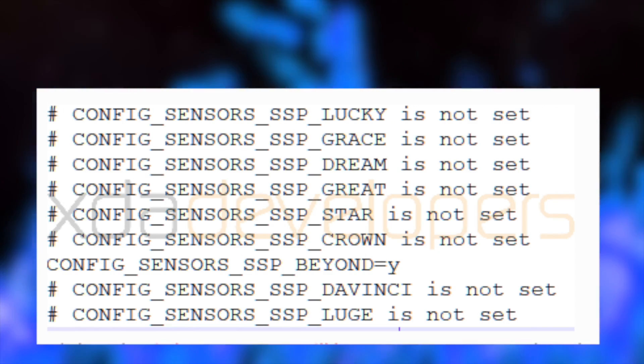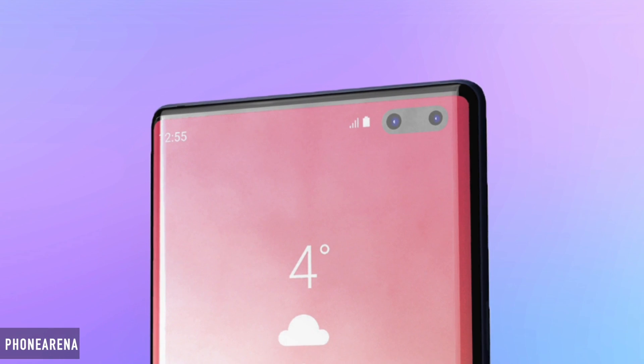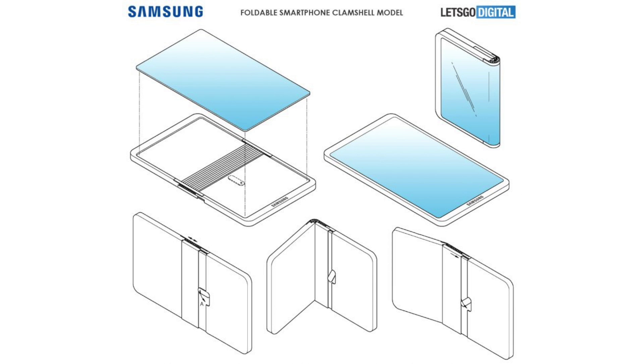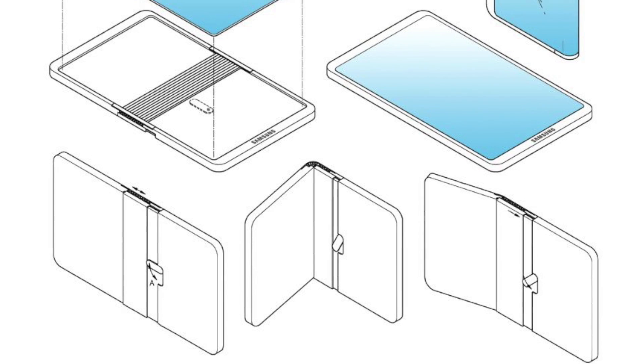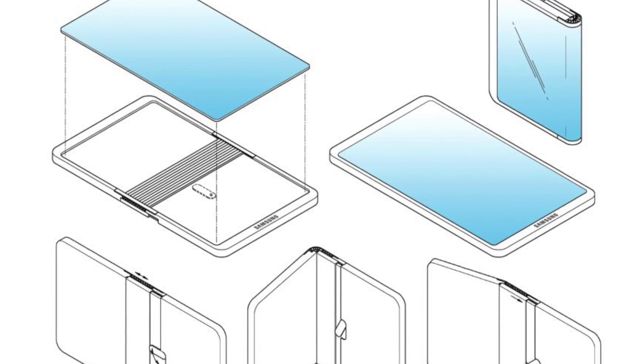We saw this in yesterday's leak via the Galaxy S10 kernel source, which also confirmed the existence of the 5G variant of the Galaxy Note 10. Out comes the new patent files via Let's Go Digital that show the possible design of the Galaxy Fold 2, or Galaxy Fold second generation.